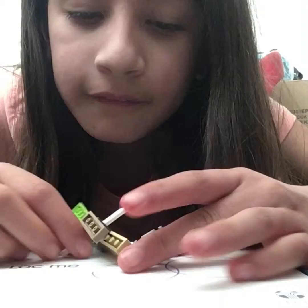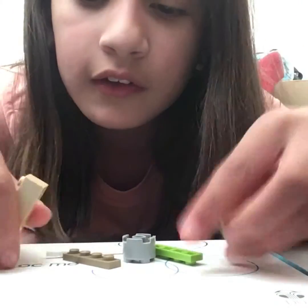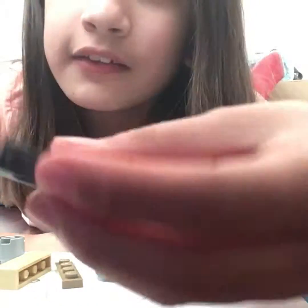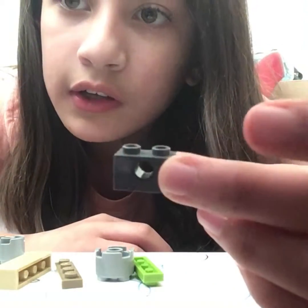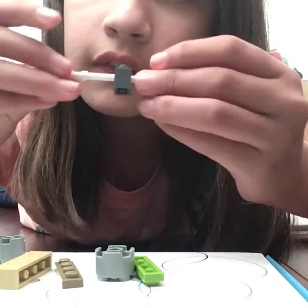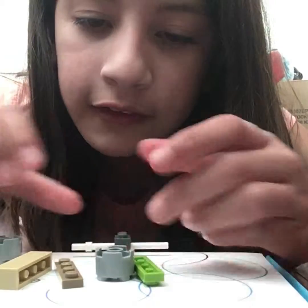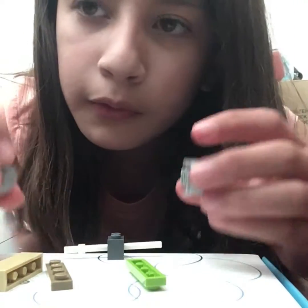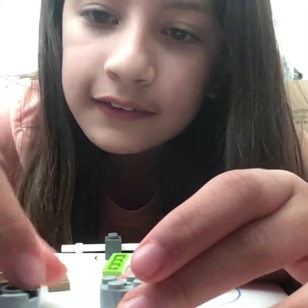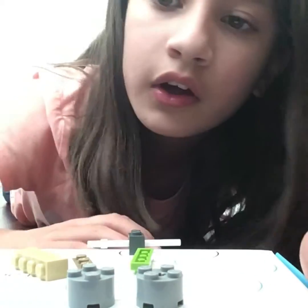First of all, let's take apart how I did it so I can show you guys. The pieces you're going to need: first, a piece like this which has to have a hole in it, so the tube can go in like that. Leave it like that for a minute and set it aside. Then you need two pieces like these, which are very common in a lot of sets.